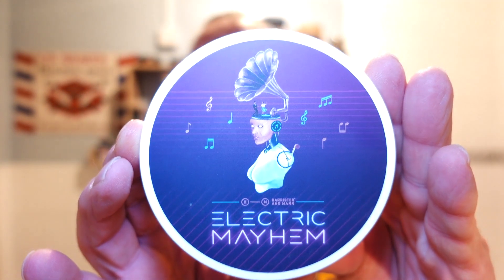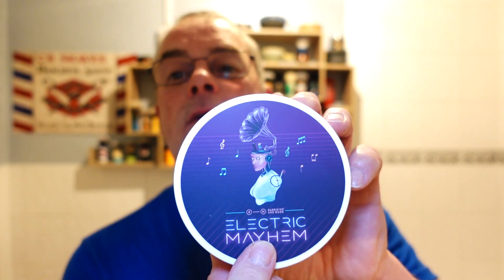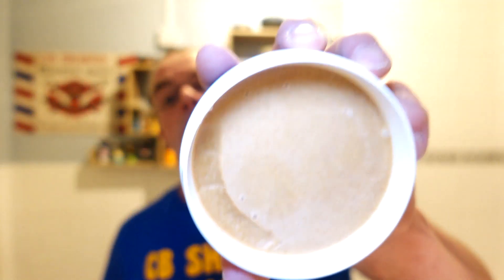As you can see from the thumbnail, we are using Barrister and Mann Electric Mayhem. Superb label, and what I love about Will's soaps - Barrister and Mann - is that it gets its inspiration from music for the scents. As you can tell from the label, you've got the old gramophone speaker with a robot, the notes - it's sort of bringing in the old with the new. It's like jazz mixed with house electric music. Scent strength's about a five. I've scooped a bit out on purpose because I will be passing this on to someone.